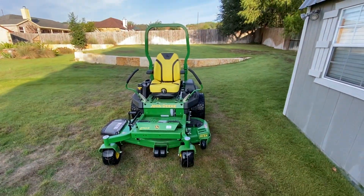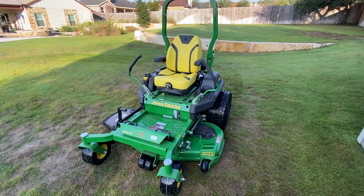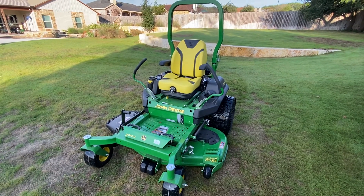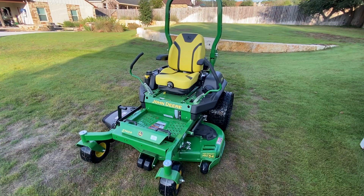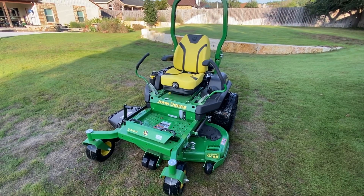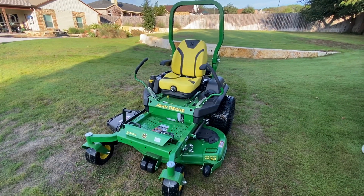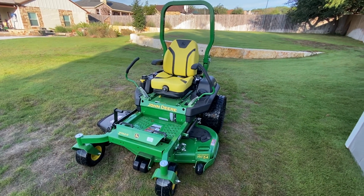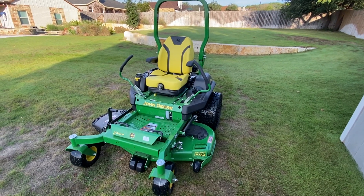Anyways guys, that's going to conclude our look at the John Deere 740R. I've cut a few times with this mower and it's done a very good job — I'm quite happy with it. These run about $10,000 as configured, so that gives you a ballpark of what you're getting into. If you're looking at a mower like this, you've got a lot of grass to mow and not a lot of time. Anyway guys, been Chris from Superfast RC — thanks for watching, subscribe for more, and we'll see you in the next one, bye.